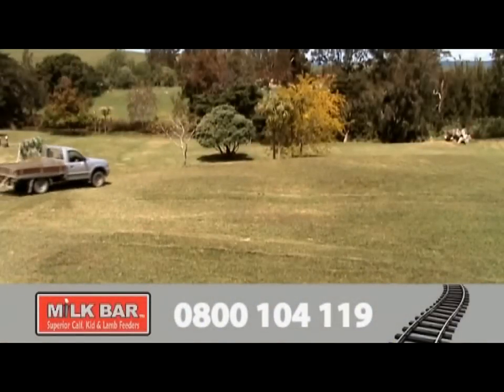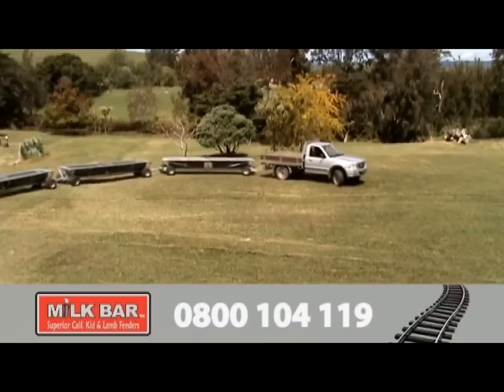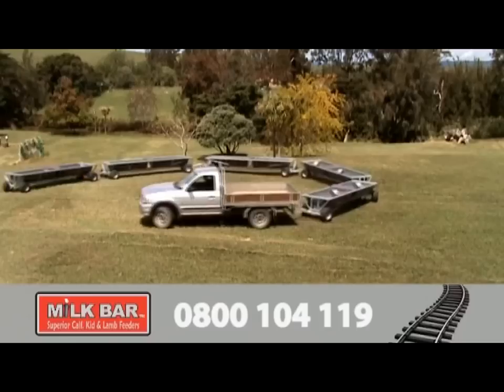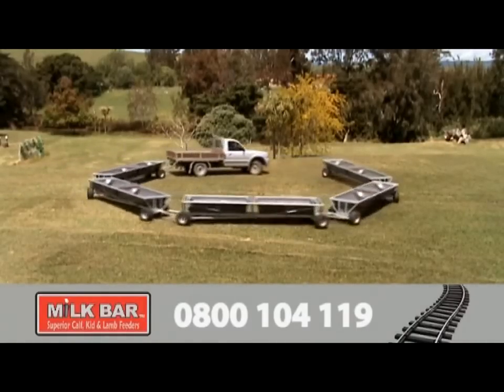Introducing the new Milk Bar Feed Train, featuring all-wheel steering for unparalleled manoeuvrability. Each Milk Bar Feed Train exactly follows the tracks of the towing vehicle, allowing you to tow as many Milk Bar Feed Trains as you need, with no fear of cutting corners.